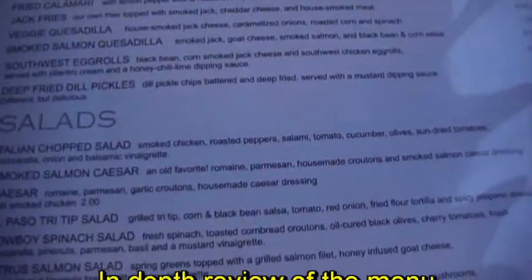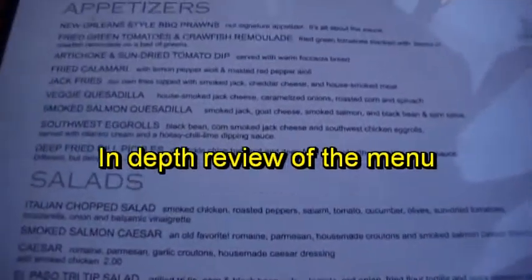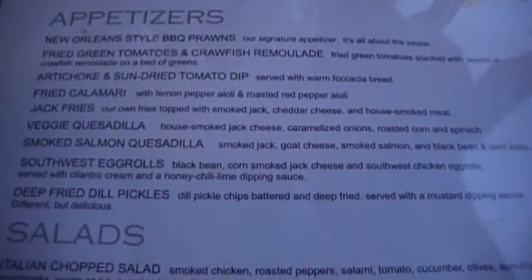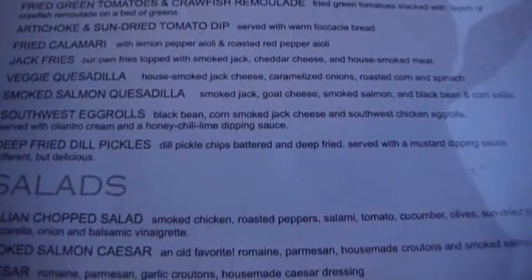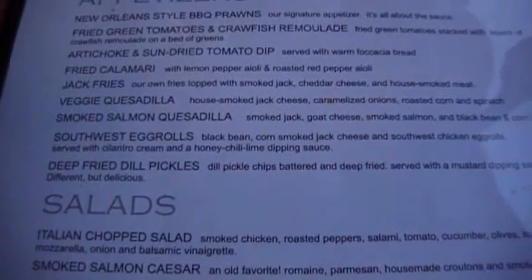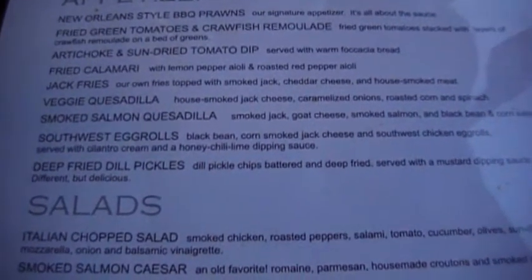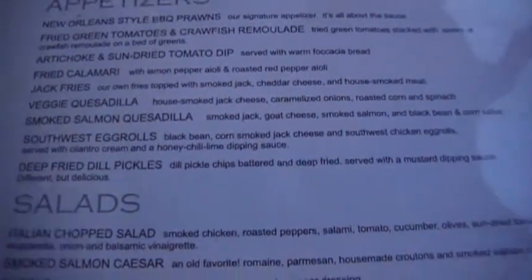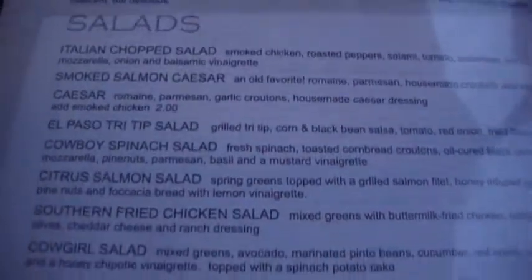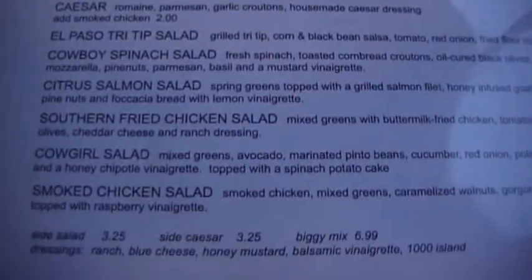Jack fries? What's jack fries, Shannon? Jack fries is French fries with jack meat on it and then cheese melted over the top. And jack meat is pork, beef, and chicken, all smothered in barbecue sauce. Veggie quesadillas, smoked salmon quesadilla, southwest egg rolls, deep fried silk chicken salad. So if you're going to have a salad anywhere in Olympia, this is a place to come.